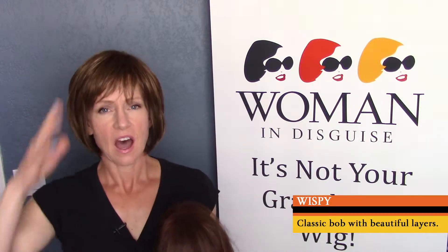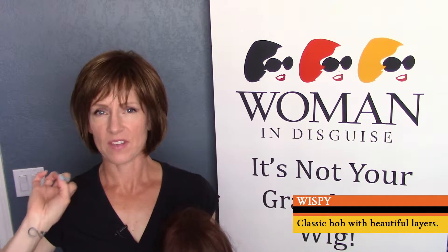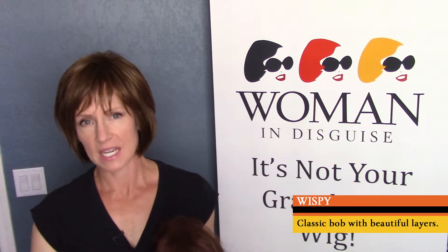This is our Wispy style and I really love some key features of her style. First, I love the bob feel to it — it's got that classic bob feel but we spice it up a little bit. This nice front chunky bang is super current and I just think it looks fantastic — it frames the face beautifully. We also have a little bit of layering along the face so we don't have a heavy look all the way around.